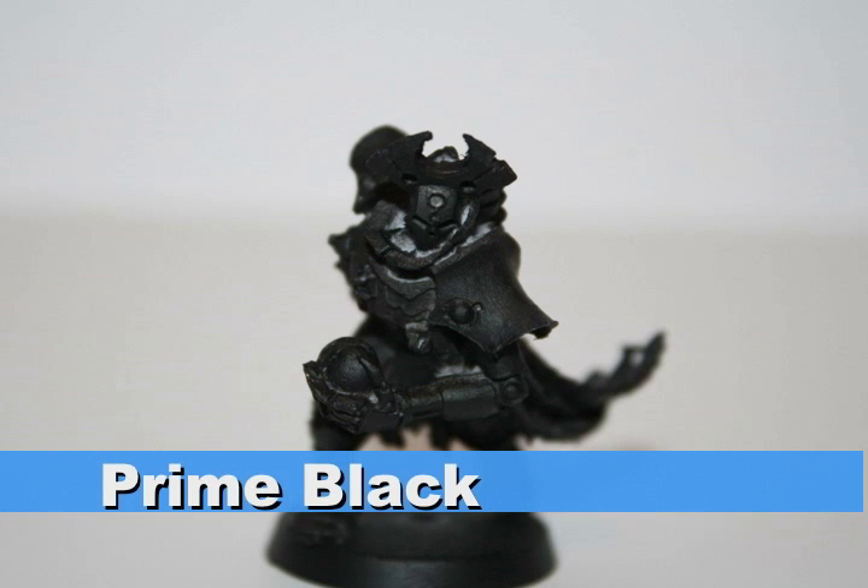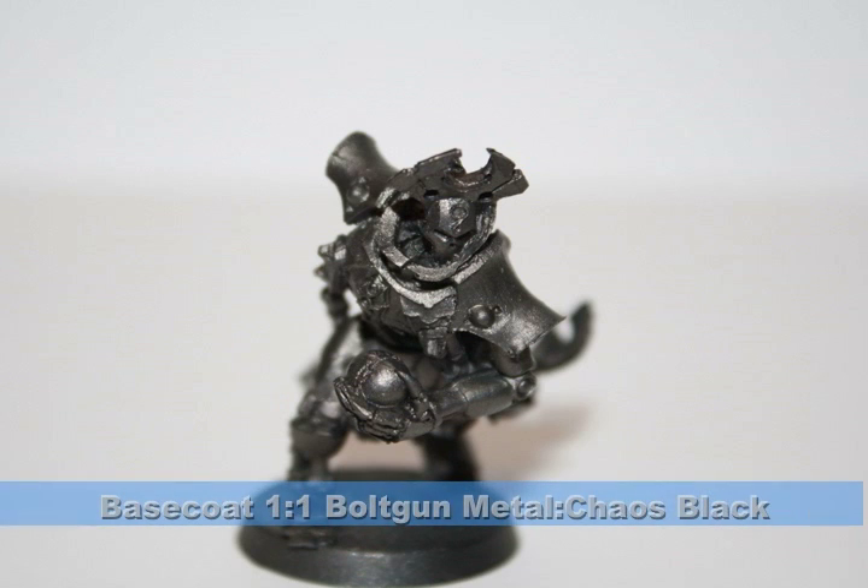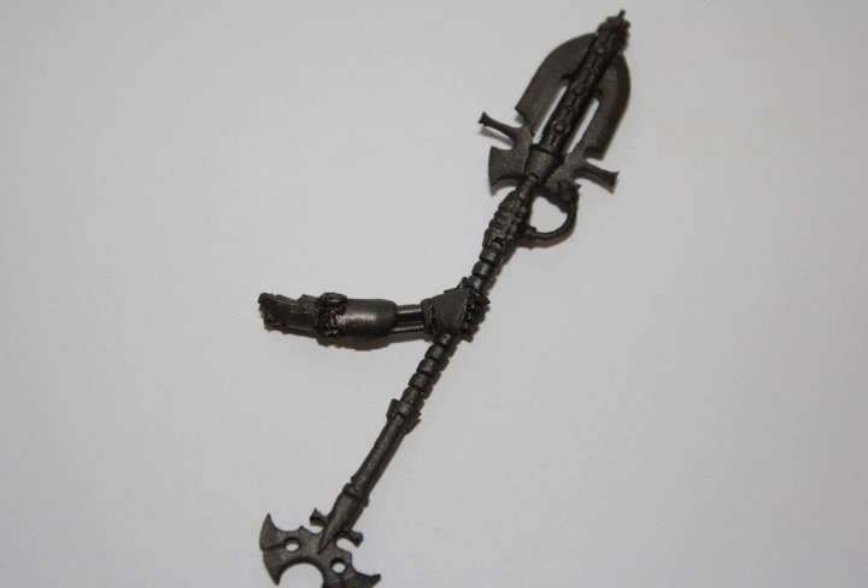As with my other Necron models, I began by priming this model black. I purposely did not glue the hand with the staff onto the model just to make it easier to paint. I base-coated the entire model a one-to-one mix of bolt gun metal and chaos black, which will act as our foundation color for the entire Necron model.